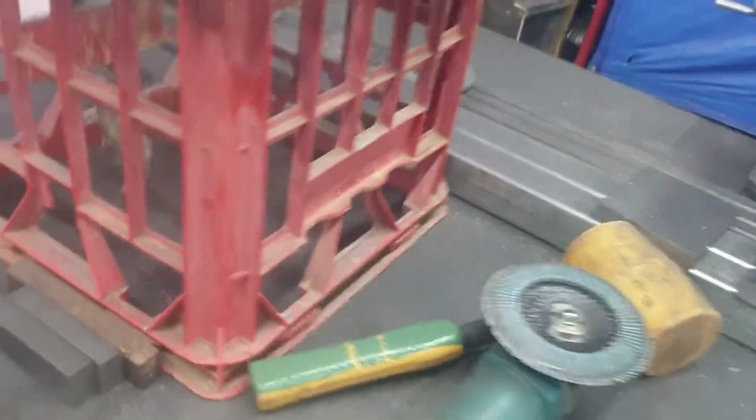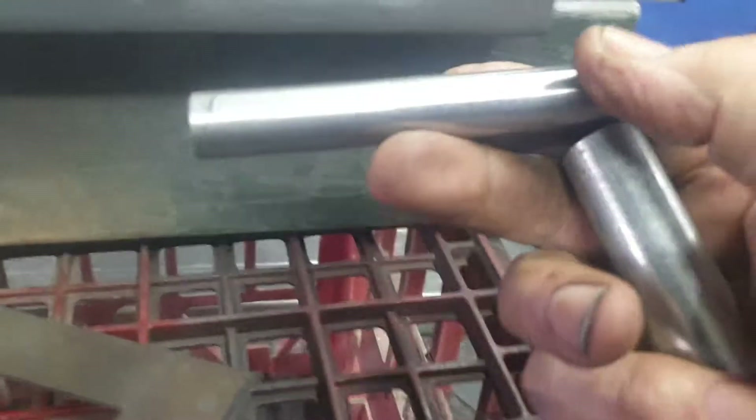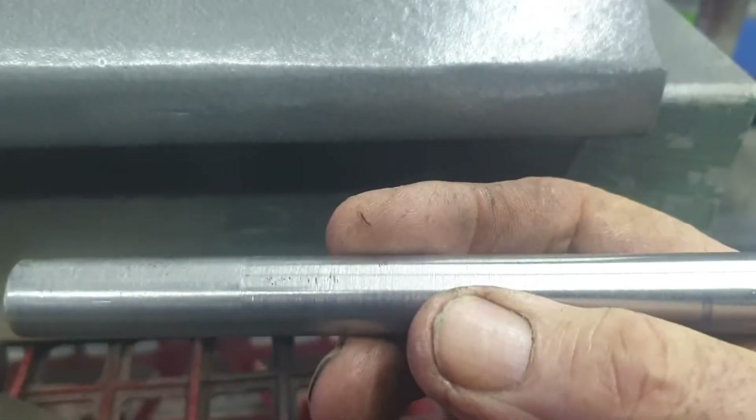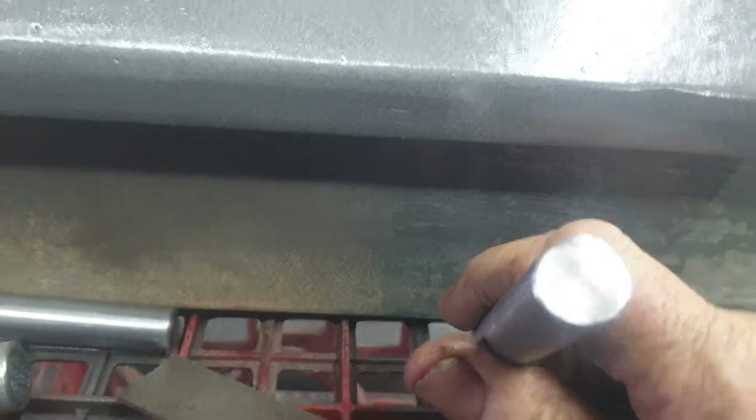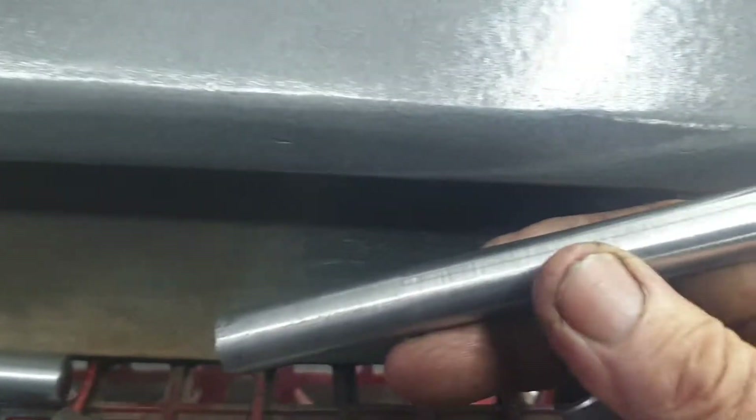I made these pins — hot rolled steel, they're tough as nails. I put these in the drill and machined them down so I could get them to the right diameter to fit through here.